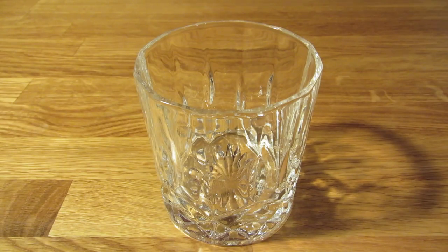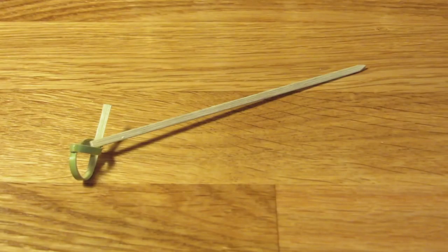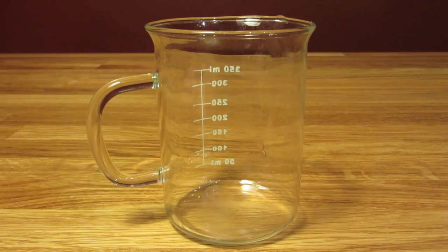For this drink, you're going to need a rocks glass, a measuring cup, a bar spoon, a fancy toothpick, a hawthorn strainer, and a mixing glass.